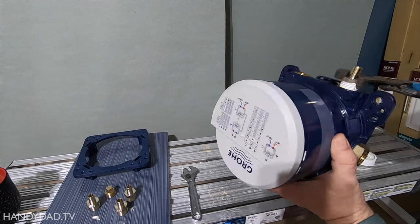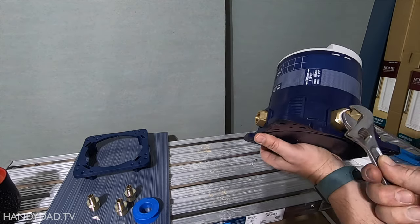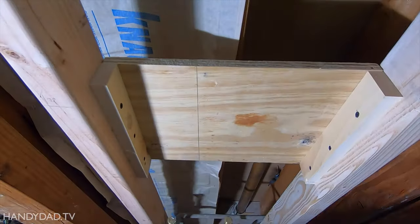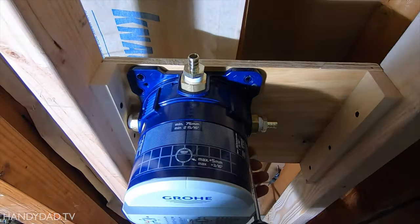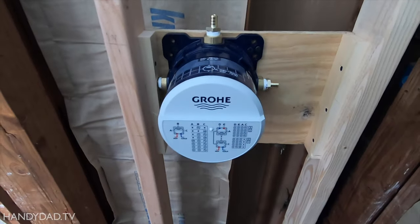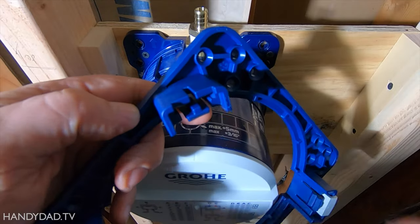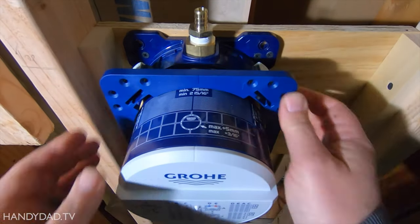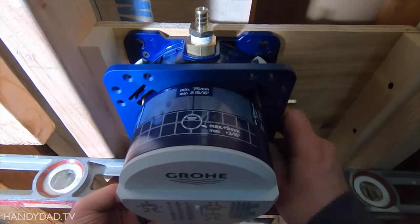I prepared the Smartbox by plugging port A and installing threaded PEX adapters everywhere else. I attached a plywood backing plate to the studs to mount the Smartbox at the right depth. I also put in an adjustable backing plate even with the studs, so it would sit right behind the sheetrock next to the valve.